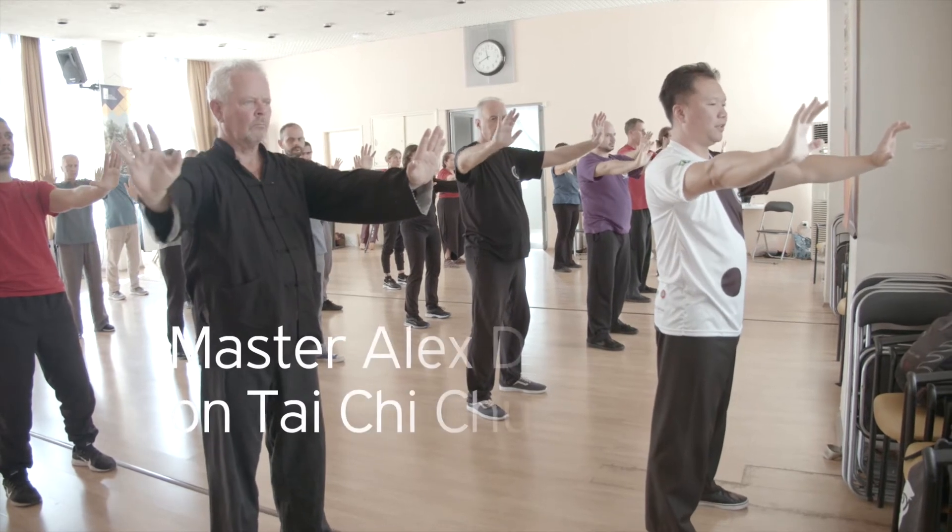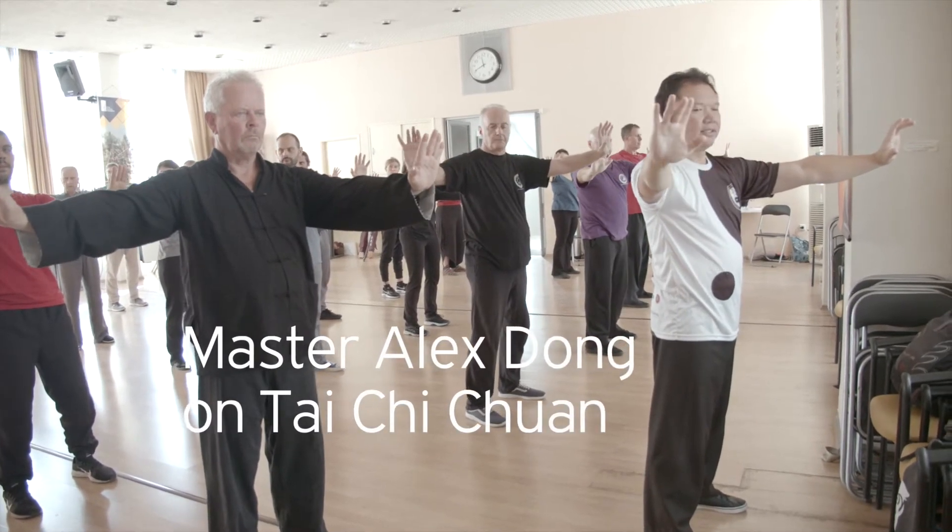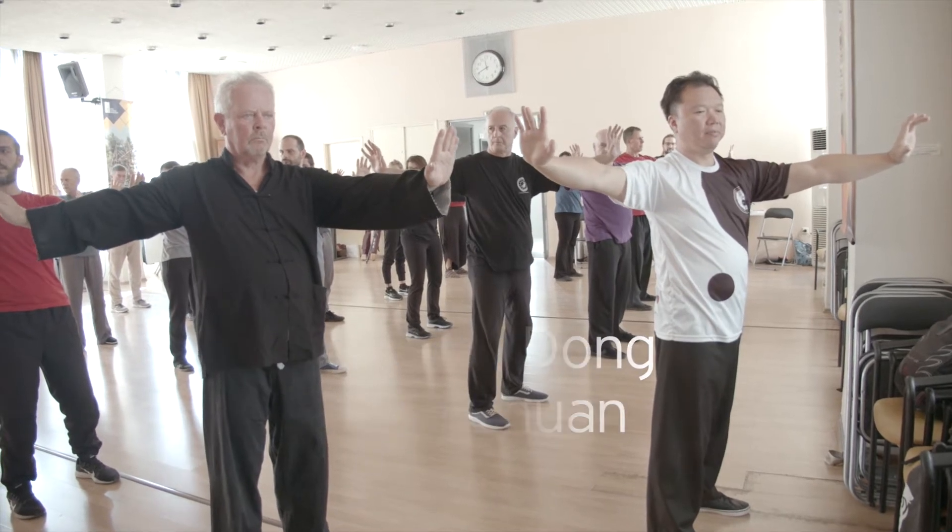When you open, you want to feel the connection, so the arms don't leave the body.